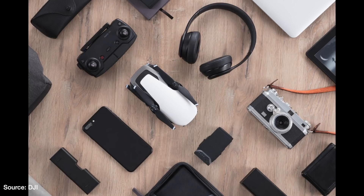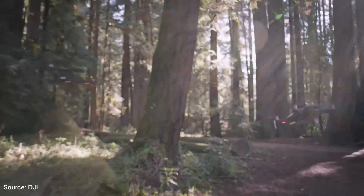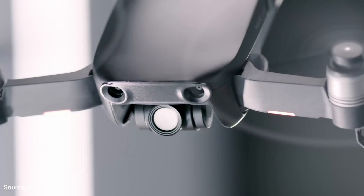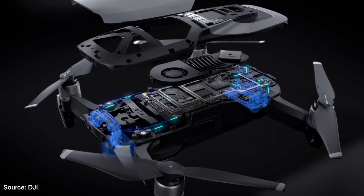Let's talk about design. This thing folds up just like the Mavic Pro — it's slightly bigger than the Spark and slightly smaller than the Mavic Pro, and it weighs in at 430 grams. In my experience, the larger the drone, the more control you have in windy conditions. The Mavic Air also has sensors on the front, back, and on its belly.